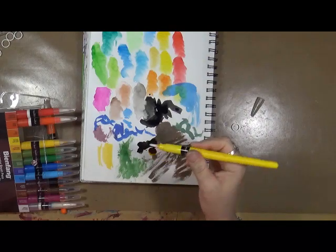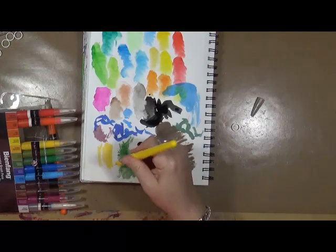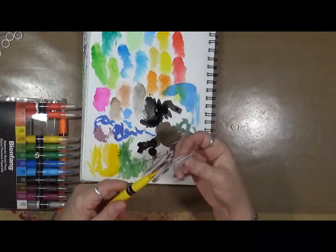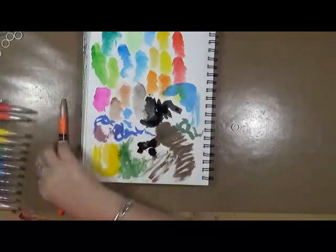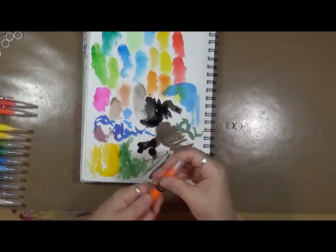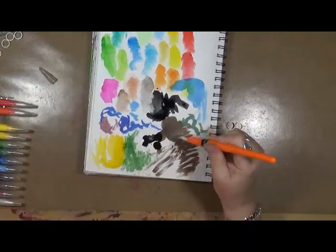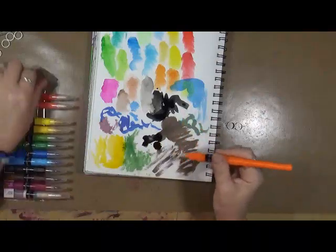I squeezed it too hard — did you see that? It dropped ink onto the black. I just have to go easy on the squeeze. Be careful because if they're nice and juicy they will drip the ink. This next one is just orange — did you hear that snap? It just snapped. Some of them it's almost like you can feel the ink inside, and other ones like that green and brown you can't feel anything.